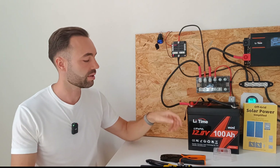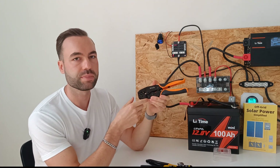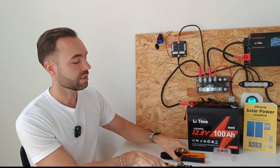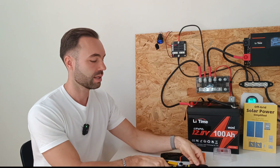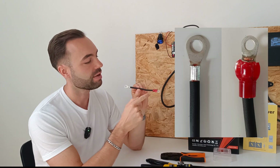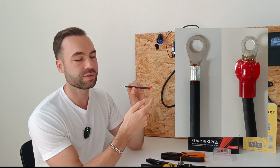The problem with this wire is that we cannot crimp it with a normal crimper, because it only handles up to 10 gauge or 6 millimeter square. That's why we have to use our lug crimping tool with a number 10 die. It's best to use non-insulated ring terminals. If you're going to use insulated terminals, it's best to remove the insulation before crimping.